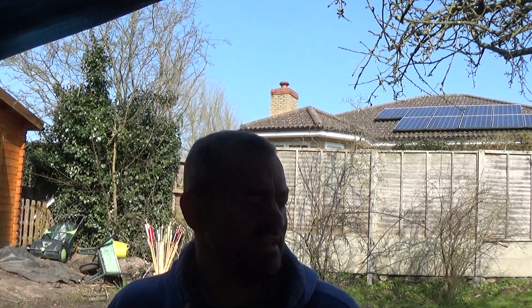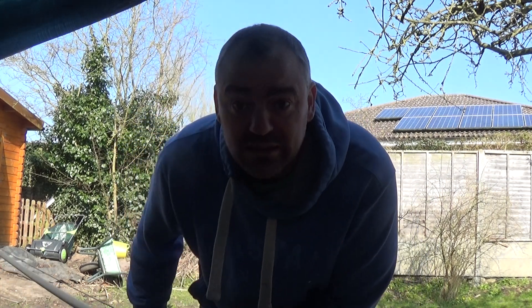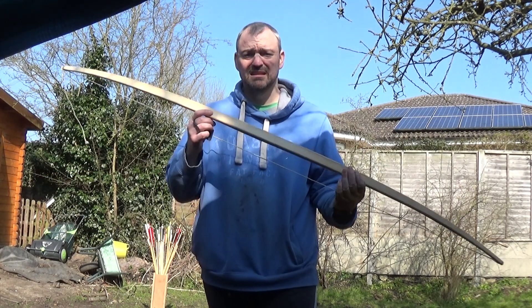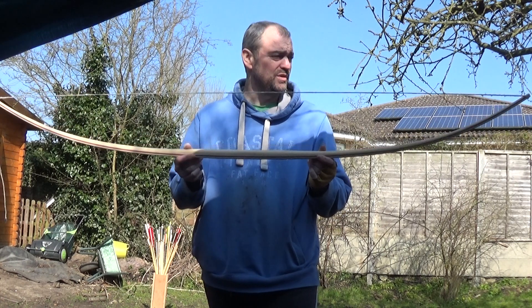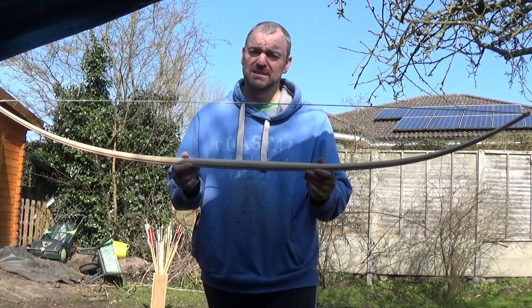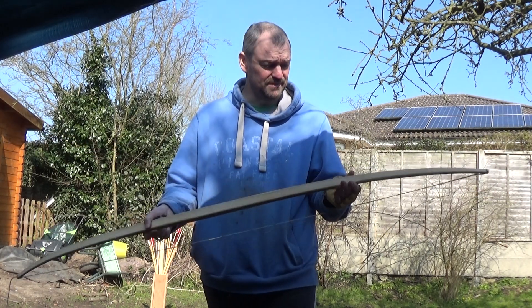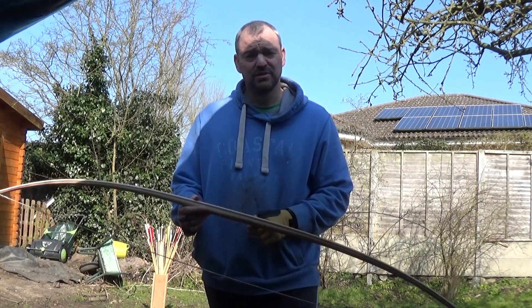Hi everyone, from Cambridge Longbows here again. The weather is lovely today — I'm kind of in the shade of a tarpaulin, but I'll be out in the sun in a little bit. I'm shooting a bow — this is a bamboo backed purple heart lemon wood, about 40-41 pounds at 28 inches. Very, very fast because the bamboo is very, very light. I just thought I'd fire a few arrows for you and see what you think.